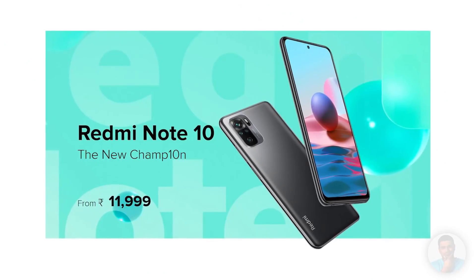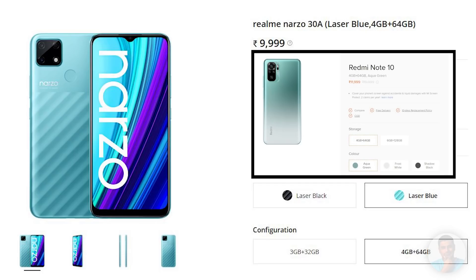That pretty much wraps up the Narzo 30A. It's a decent entry-level phone that's been completely overshadowed by the Redmi Note 10 launch. Technically they're in different price segments — the 30A starts at 9K, the Redmi at 12K — but the 4GB/64GB variants are priced just 2,000 rupees apart. The Full HD+ Super AMOLED display, newer more powerful chip, and quad cameras might just be too much of a temptation to resist. If 9K is your firm budget, the Narzo 30A is a good enough option, but if you can afford to splurge a little more, there are better options.